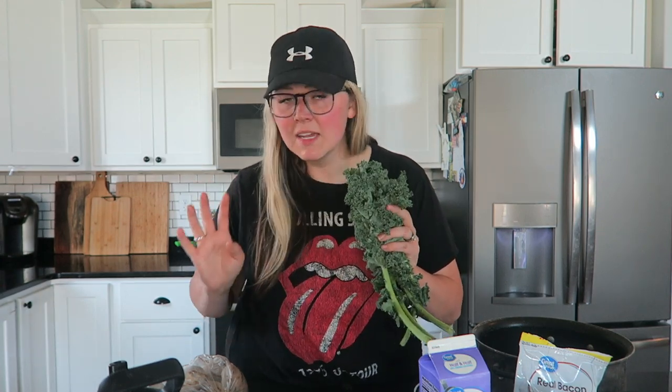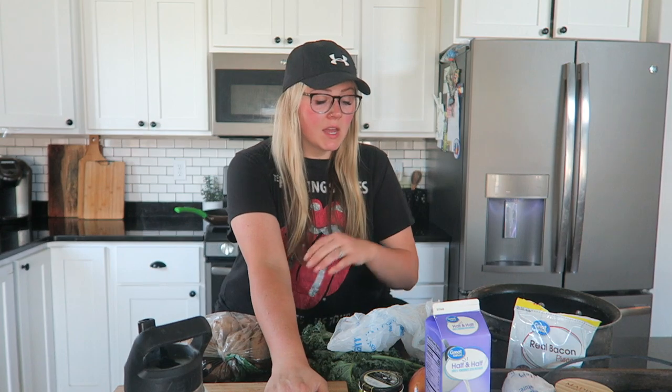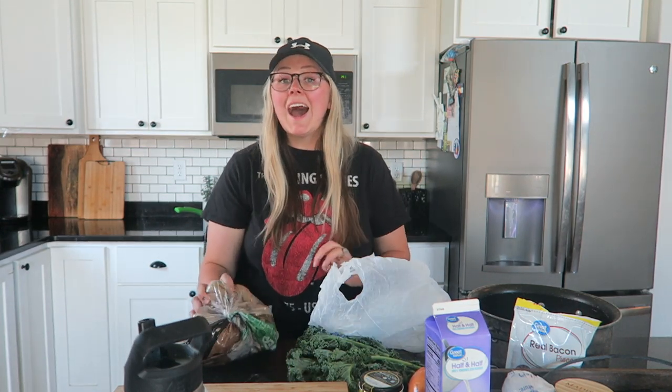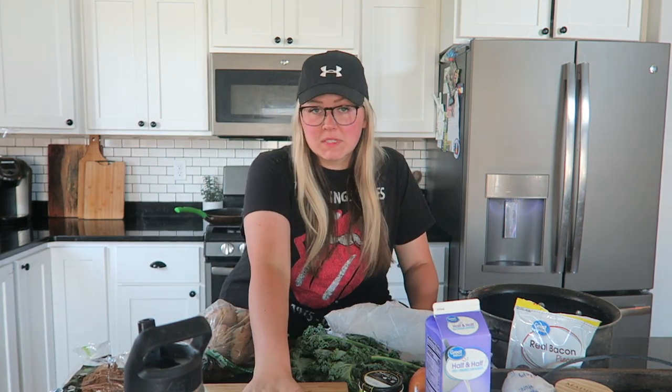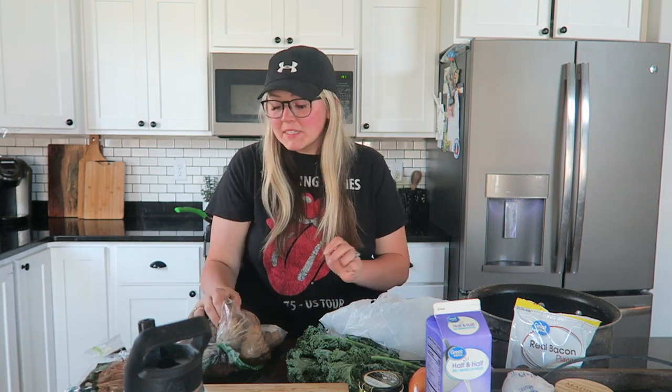First things first, I'm going to go and soak this kale, get these potatoes peeled and diced, and tell you guys exactly how many I used. I'm super weird and squatty, but this is usually my setup. I'll have my cutting board out in front of me so that as soon as I'm done peeling the potato I can put it directly on the cutting board. I always save my grocery bags — I peel my potatoes and put the peels into the grocery bag, put the potato on the cutting board, and then I'll show you how I dice them.